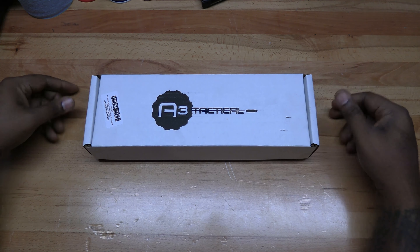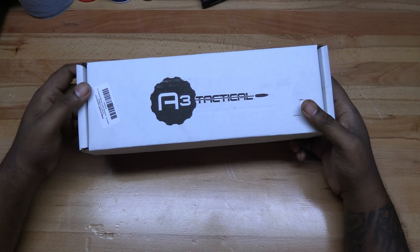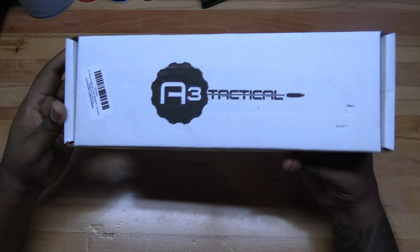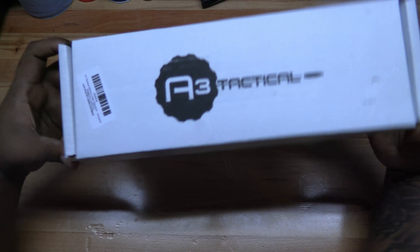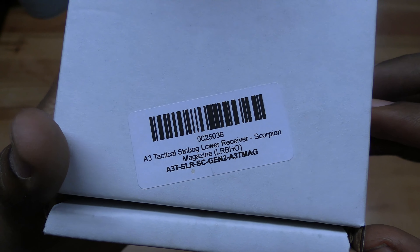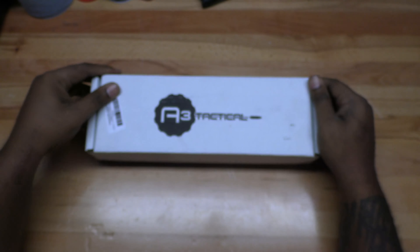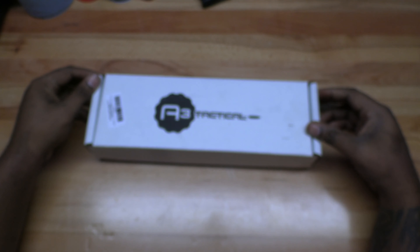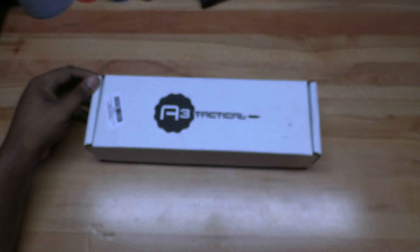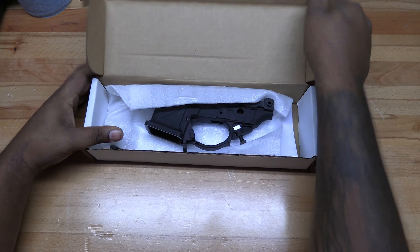Welcome back to the channel guys. Today we're going to take a look at the lower receiver for the Shreebog build that I'm going to do here on the channel. This one is from the guys at A3 Tactical. If you're interested in this particular product, here's the SKU number if you want to look it up or get one for yourself. Let's open it up and see how it stacks up.